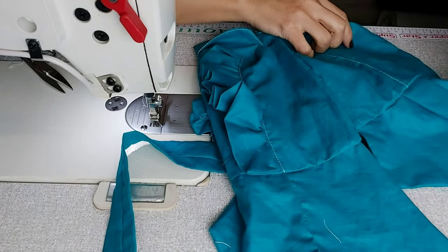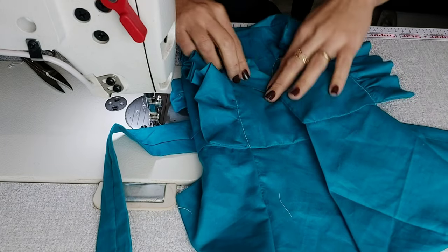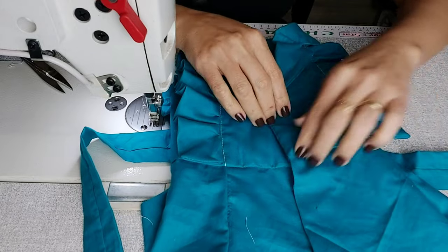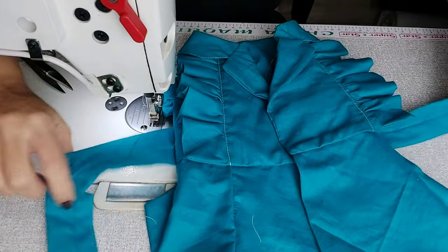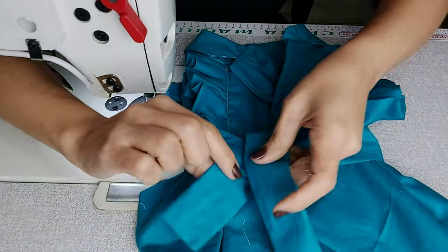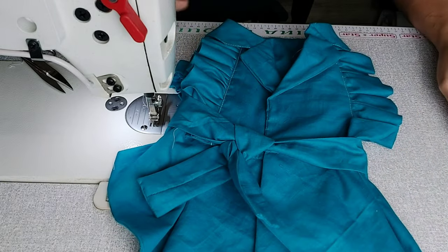Uma e duas — aí você vai olhar a cintura, ver quanto tem de tórax, pegar a fitinha e conferir na modelagem. Conferiu? Ótimo! Aí você vai colocar os botões: embaixo, aqui, aqui e aqui. Depois você vai fazer o laço — o que eu não sei fazer direito é laço! Mas vai fazer um nozinho, um lacinho na sua cinturinha. Olha só como vai ficar lindo!